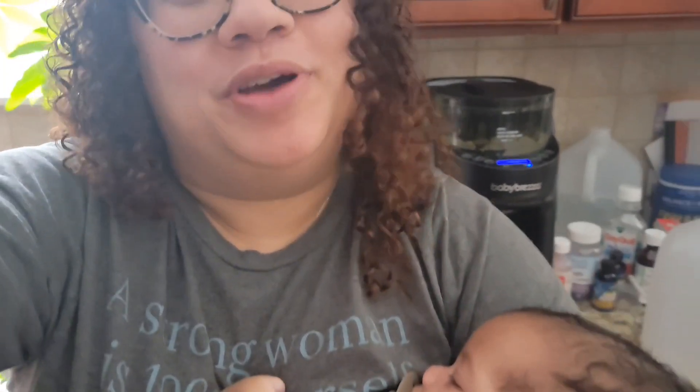It looks like behind me I have a little man — we're gonna put him down. Alright guys, so I got the Baby Brezza. They sent it to me for free and I have been using it for about three weeks now, and it is a total game changer.